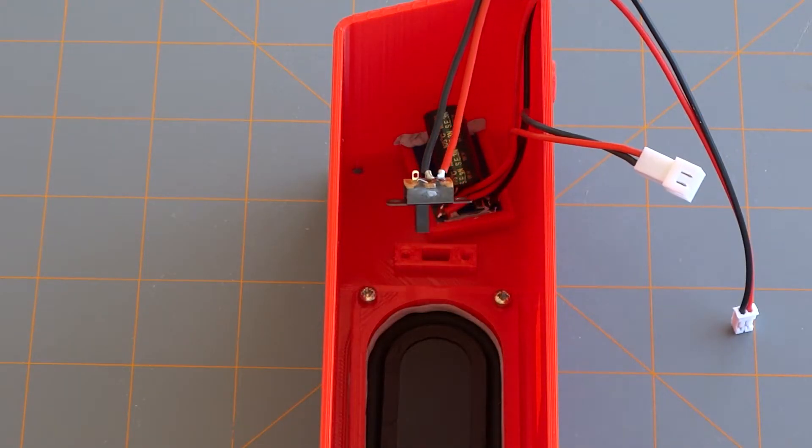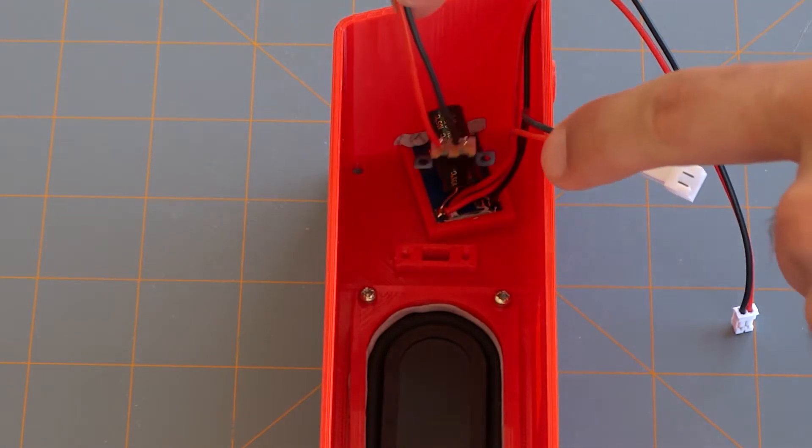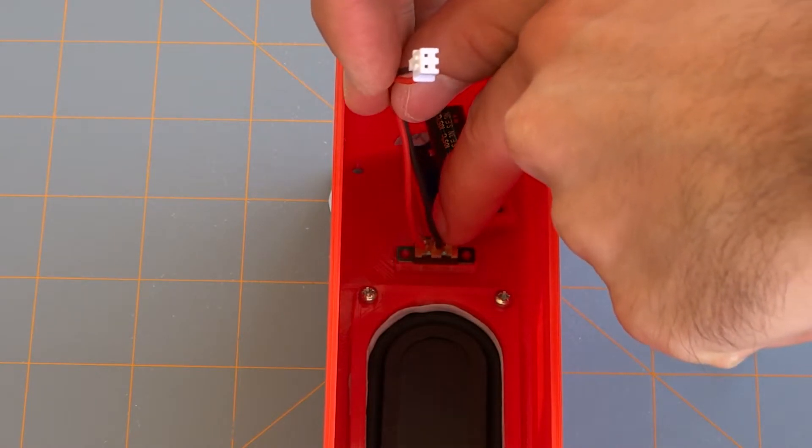Whichever way the red cable faces on your switch is the direction you'll flick the switch to turn it on. If the red cable is at the top, you'll flick the switch up to turn it on.